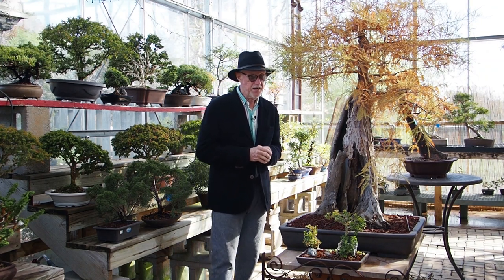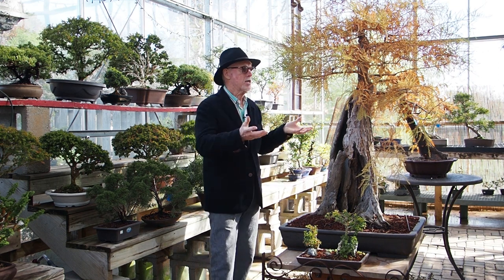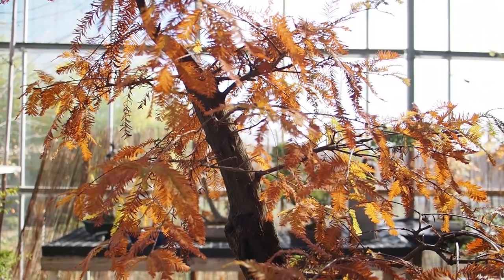To my left is a tree we've talked about before — this is a pond cypress. A very, very old tree, totally hollowed, happy as a lark. I just thought let's put this in the video because it's showing some fall color. It was actually more fiery a few days ago, but it's still just gorgeous. Love this tree.